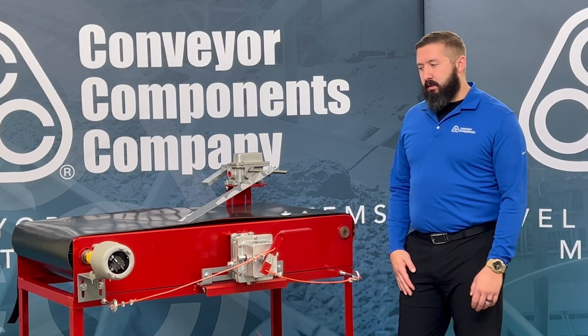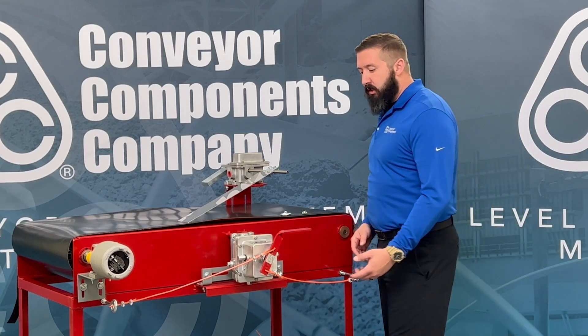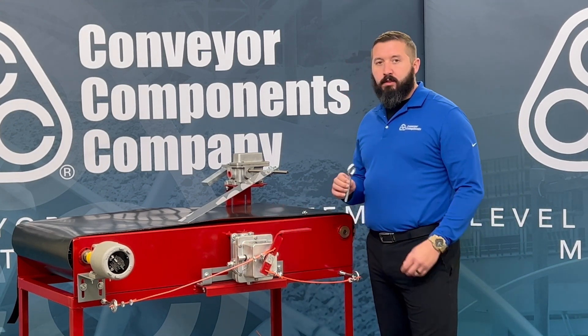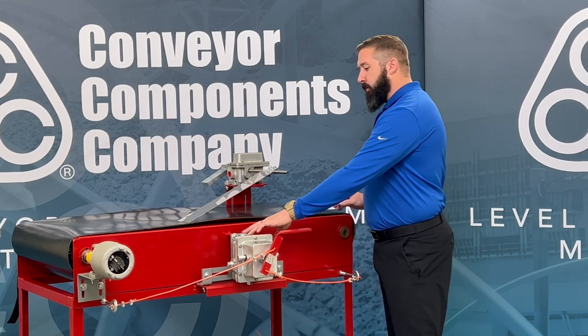The RSK mounting kit should be used for the proper installation of the model RS2. In that kit it includes two 105-foot lengths of cable, 20 cable support eye bolts, eight cable end fittings, and one mounting bracket.